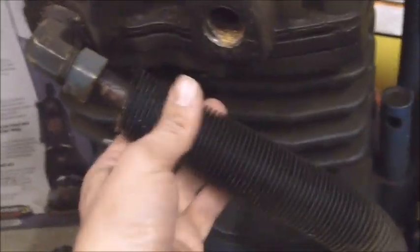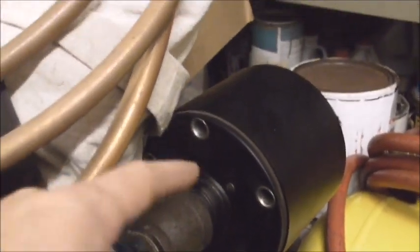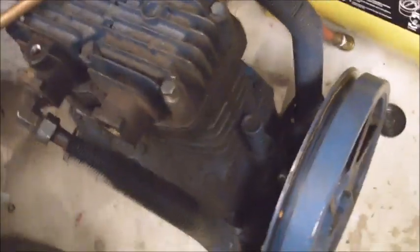By looking at this, my first step in dismantling is to take off the intercooler that connects the first stage to the second stage. I took off the filter and it looks very good, so I'm just going to leave it. I'll take the intercooler off — they have it going down underneath, around, and up. The output is a three-quarter inch pipe thread. Step one: take this off.